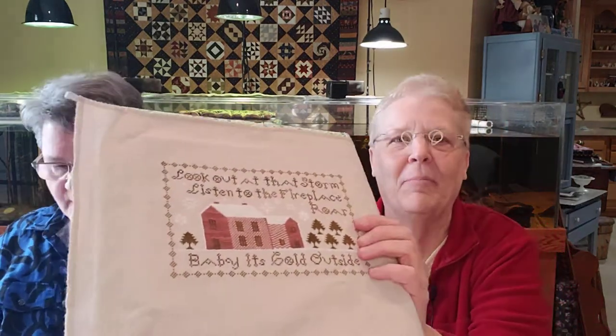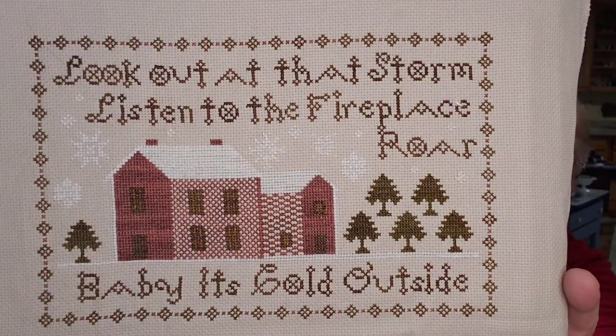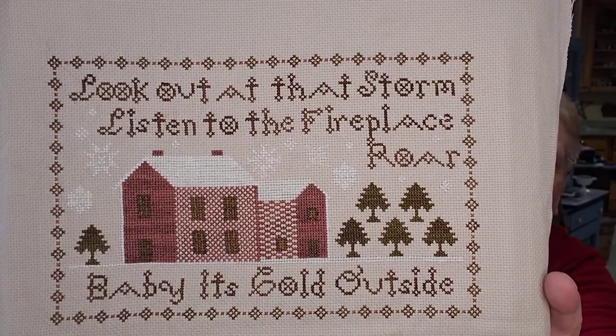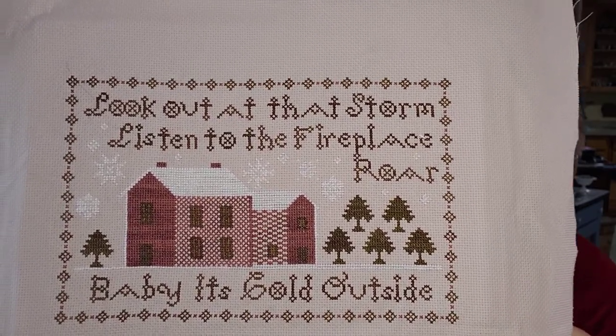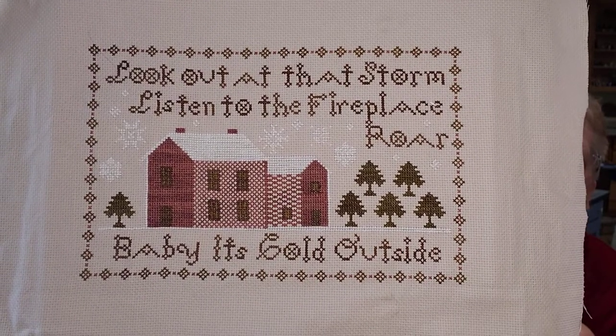And then I did 'Baby It's Cold Outside' by Heartstring Samplery — lots of people are working on this one. It was a Country Sampler floss conversion — fancy floss. I don't remember exactly what it was. It's on 18 count Aida stone gray. That's beautiful too — I love the variegation in the red. And it has been cold outside; today when I came over it was seven below. We're in Minnesota — you gotta get used to it. Usually by the end of March maybe it's coming, but not us.